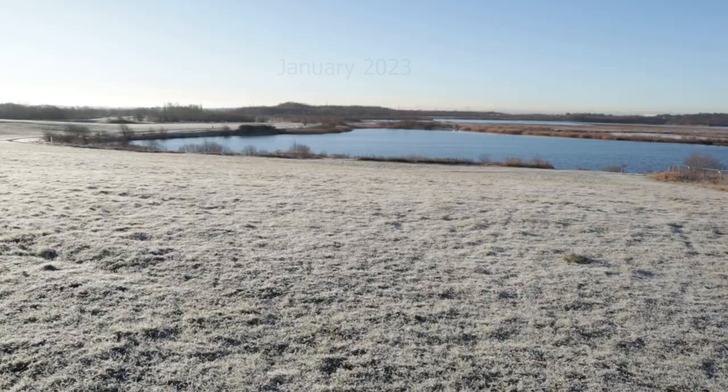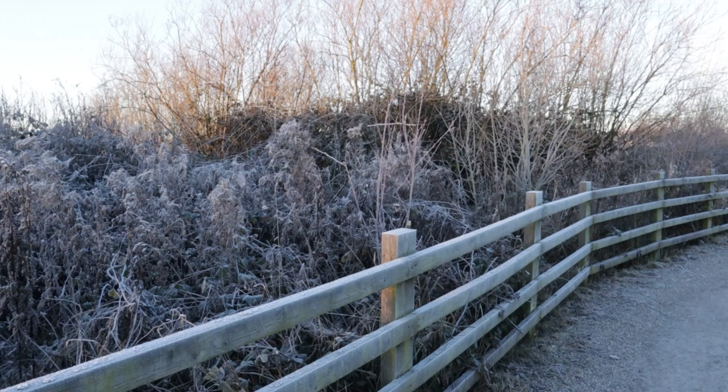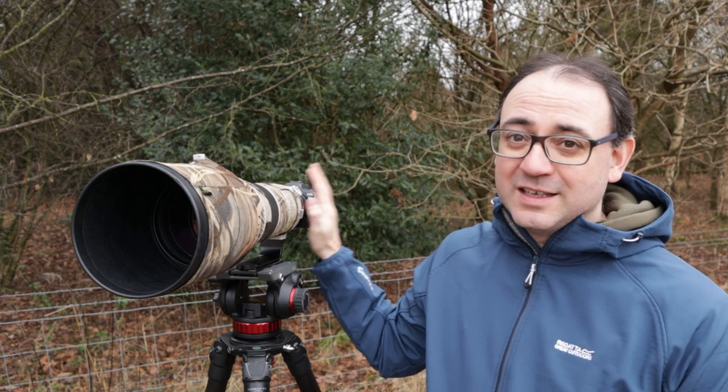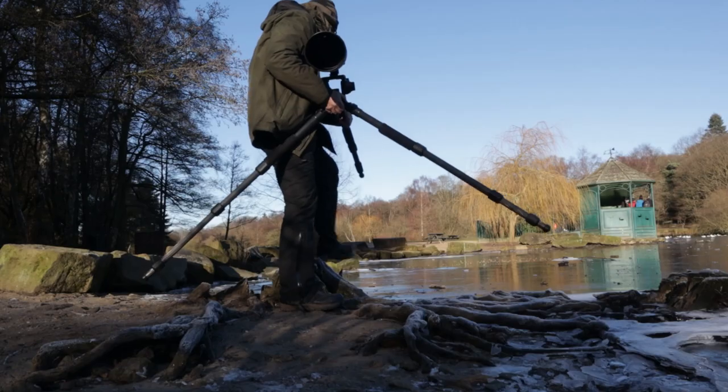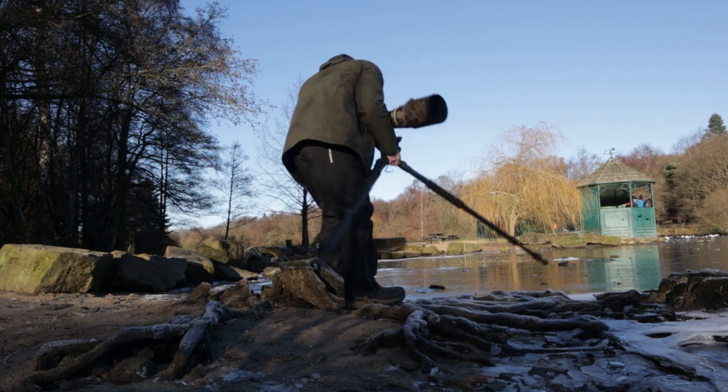Welcome everybody to this wildlife photography video. Here in the UK we've had some fantastic weather recently for photography — a cold snap with some really low temperatures, particularly overnight, giving some really hard frost first thing in the morning. I just couldn't let that go without getting out and testing this camera, the Canon R6. I think I've only had it for about four weeks now, so we just had to get out there.